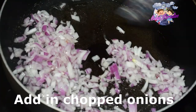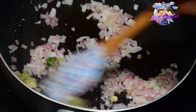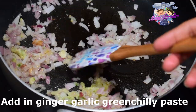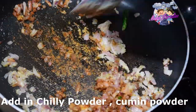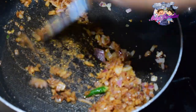Put it in a chili-garlic green chilli paste. After that, let's make a good sautéed mixture. Pour the masala, chili powder, and cumin powder. This filling uses paneer.